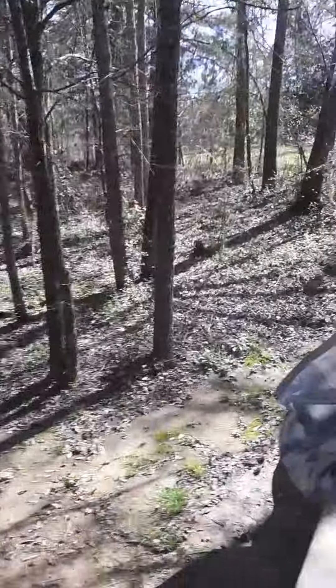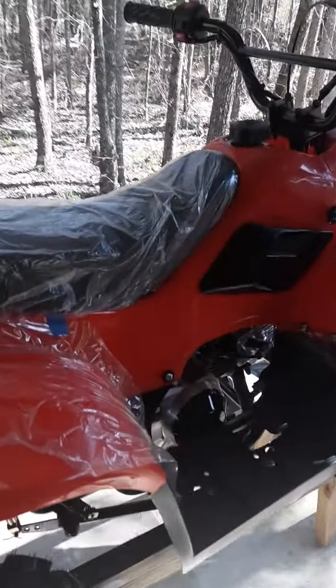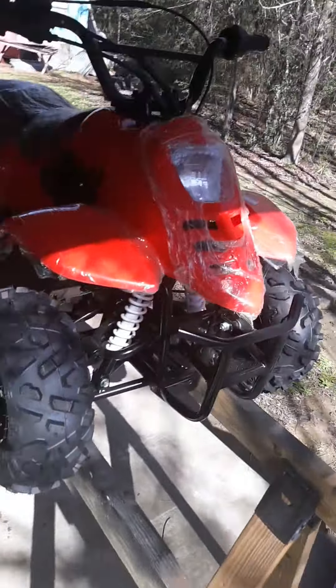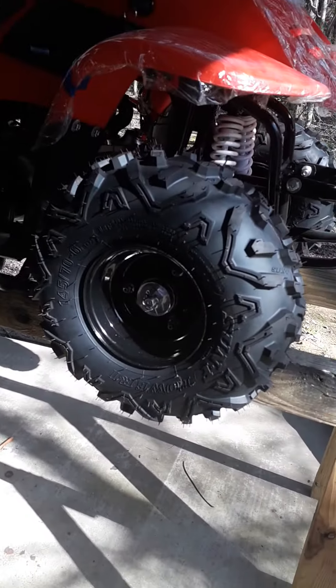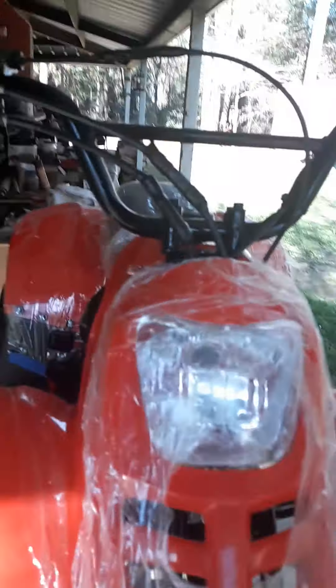Well, I finally got finished with the little ATV project. I like the way it turned out. Looks good — all of it. Yeah, and it all works. Kind of did it nice.